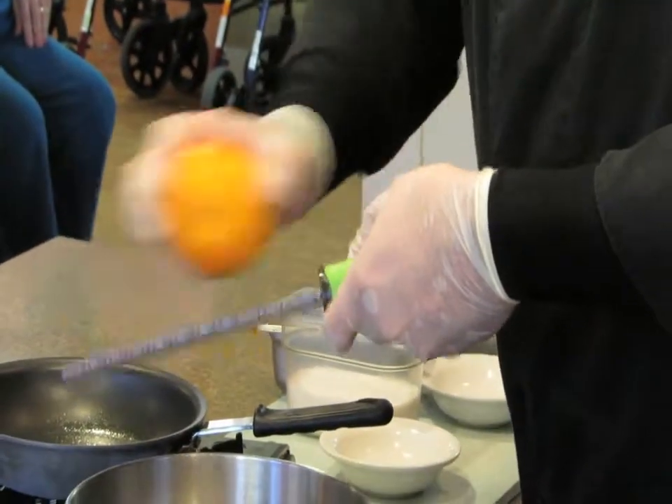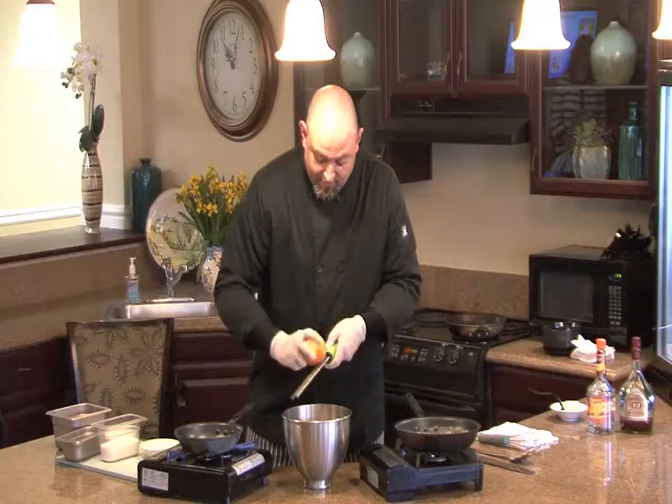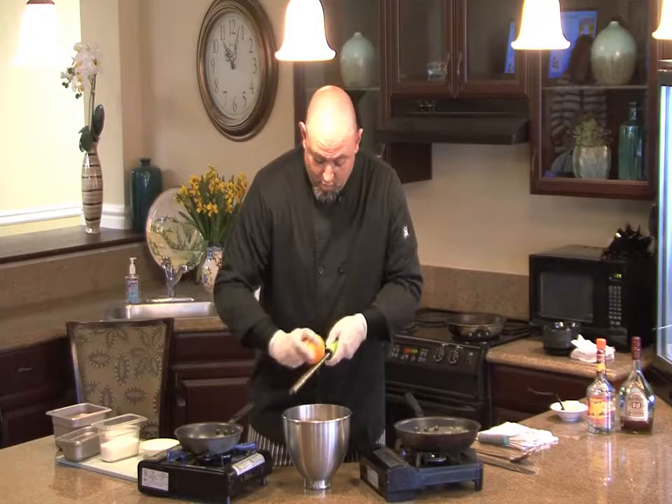You want roughly about two teaspoons in here to give it that nice orange flavor. If you want more, you can put more in as well.